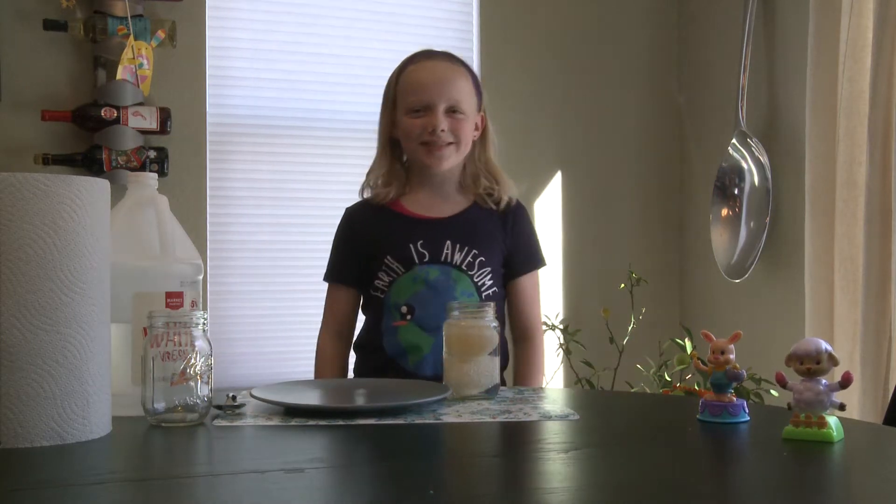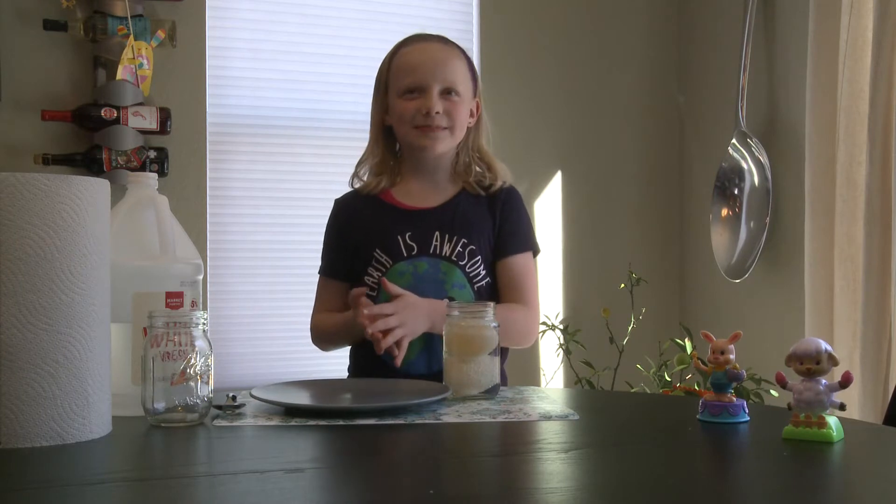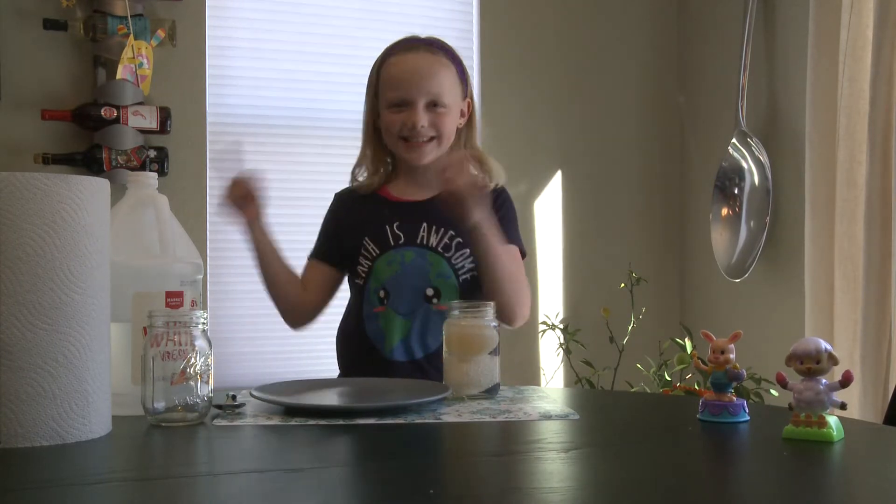Hey guys! Welcome back to my channel. Today I'm going to show you the naked egg experiment. Let's get started!